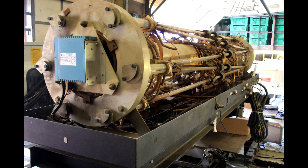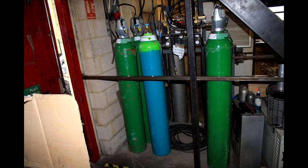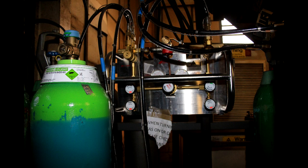Large CO2 lasers like this use flowing gas, so it's not like the Chinese laser cutters where you just have a tube you turn on. To start it up, this was pumped down by a large water-cooled vacuum pump — you can just see it in the corner of this picture. A mixture of CO2, nitrogen, and helium has to be mixed in the right proportions and then flowed through the head.